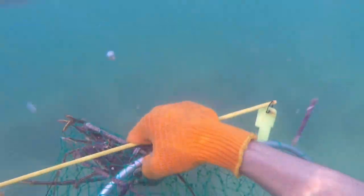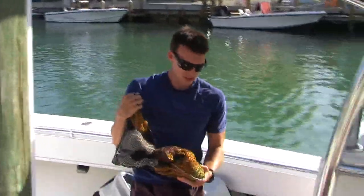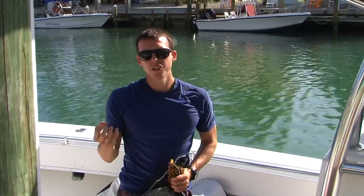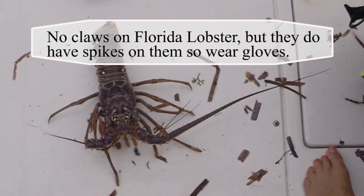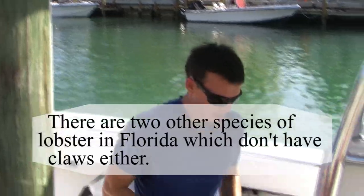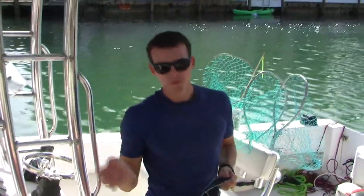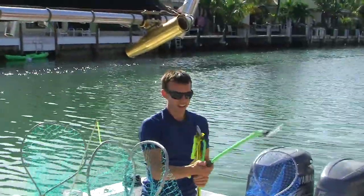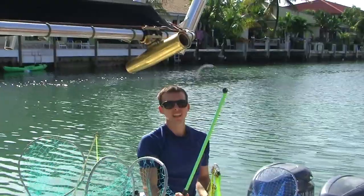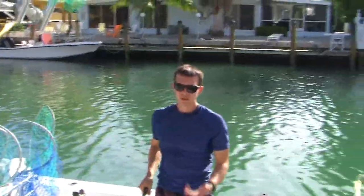Measure them and bring them into the boat and fill them in the live well. Gloves — just little orange garden gloves you buy at Walmart — because Florida lobsters don't have claws, which is kind of funny, but they do have spikes on their back so you need to wear gloves to pick them up. You also have lobster loops that you extend, get them around the tail, pull them tight and pull them out.